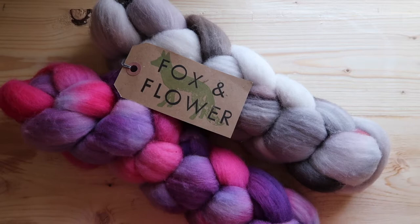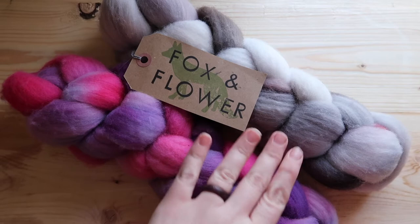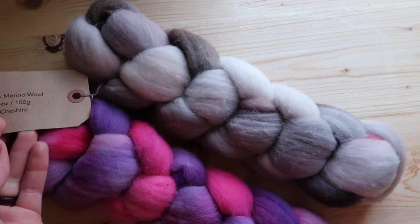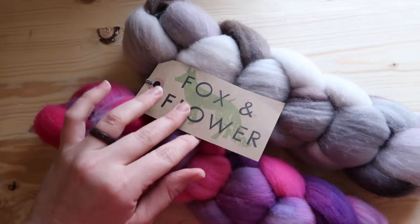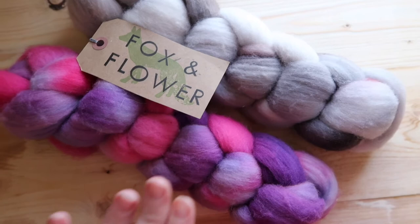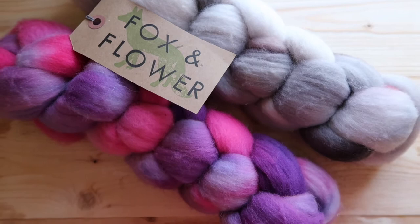Hey guys, welcome to the Woolen Homestead! I thought it'd be really fun to do a video series on spinning where I'm using this braid from Fox and Flower, spinning these two braids into two separate yarns and then making socks out of them. The kicker here is that it's 100% merino, and I know that usually you'd want to use nylon or a sturdier breed, but I got this braid in 2016 and it's just calling my name for socks.